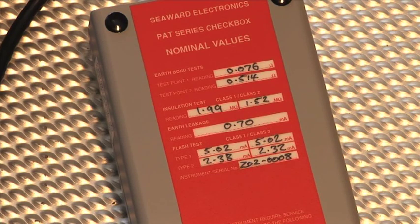To confirm the tester is within range, check that the displayed value matches the values shown on the rear of the PAT checkbox.